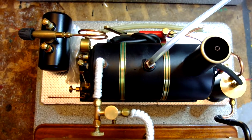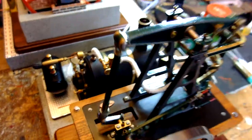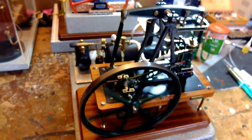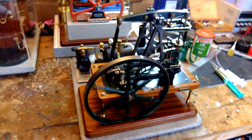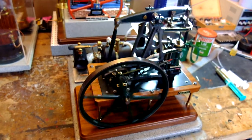Cotswold Heritage have let themselves down just a bit there. They make great engines, they just need to take a little bit more time on the bases. But I can hardly be critical because this engine just runs beautifully at such a slow speed.